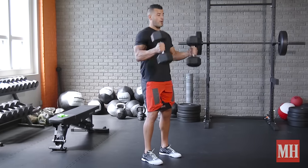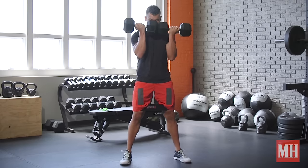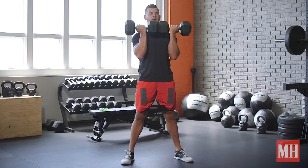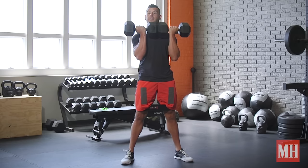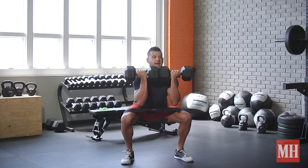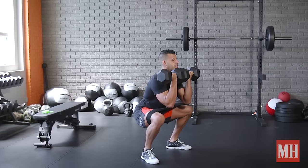We're going to hang clean the weights into position, set the feet about hip to shoulder width apart, with whatever degree of toe flare you need to feel comfortable, and track those knees over the ankles and toes. Root your elbows tight to your ribs, crunch your abs, stay as tall as you can, and just sink down slowly, spreading your hips.